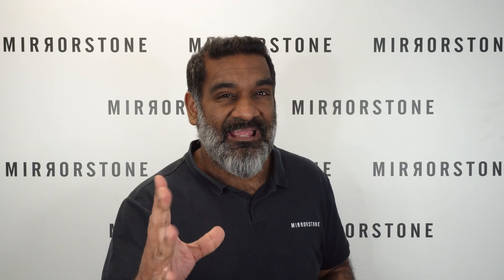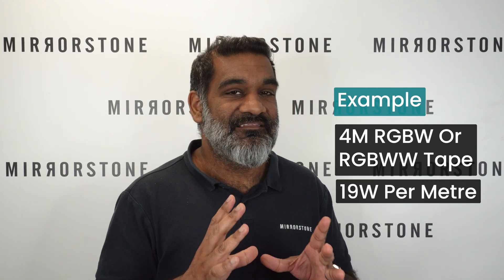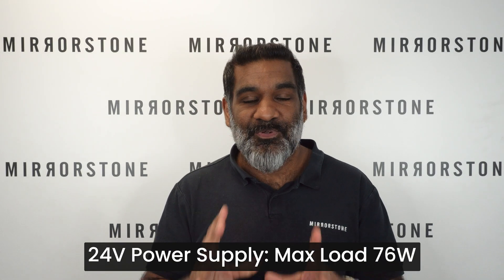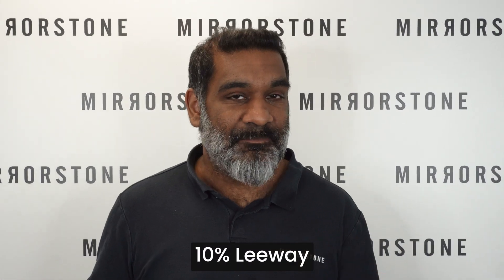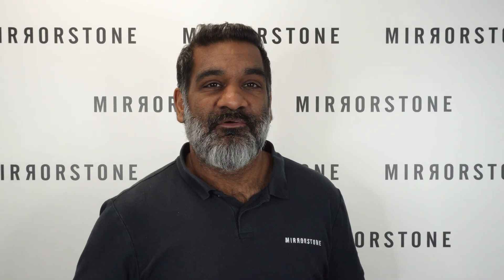Let's see how this looks in an actual example. Let's say you need four meters of RGBW or RGBWW tape and the tape itself uses 19 watts per meter. You would multiply four meters by 19 watts, giving you a total of 76 watts. So for a setup like this, you would need a 24-volt power supply with a max load of at least 76 watts. We'd recommend leaving a 10% leeway between the max load of the tape and the max capacity of the power supply, just to protect the longevity of both the tape and the power supply.